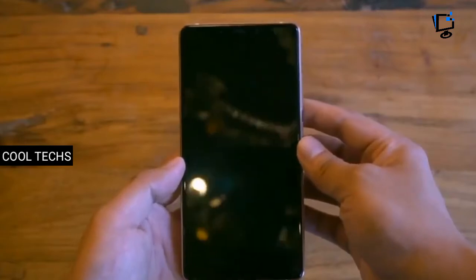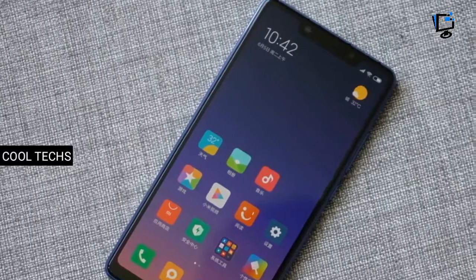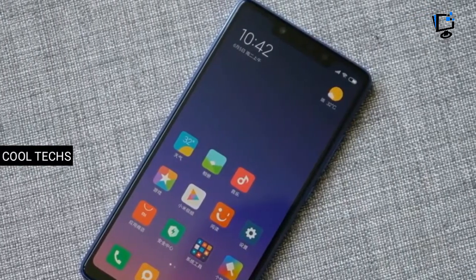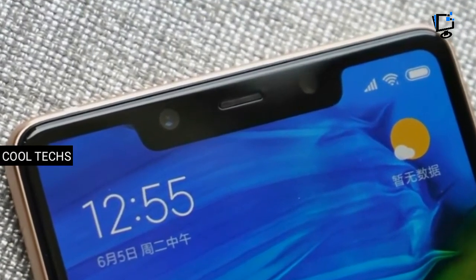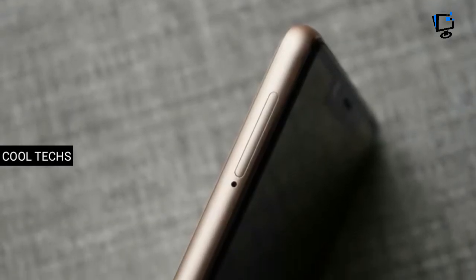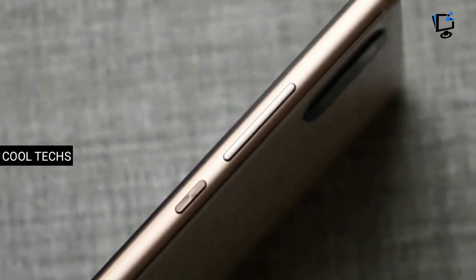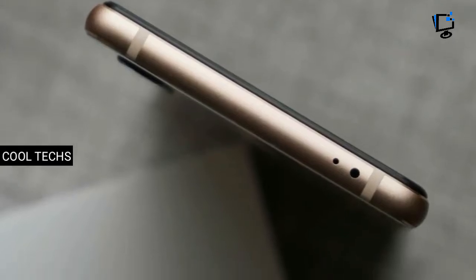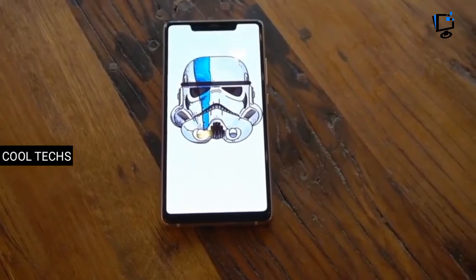Let's see this device. The Mi 8 SE comes with a 5.88-inch Full HD display with 1080 by 2244 pixels resolution. At the top of the screen, we can see the notch display. On the left of the device, we can see the SIM card tray. On the right, we can see the volume buttons and the power button. At the top is an IR blaster, and at the bottom we can see the USB-C type port and speaker grilles.